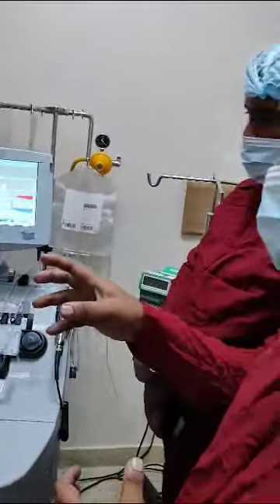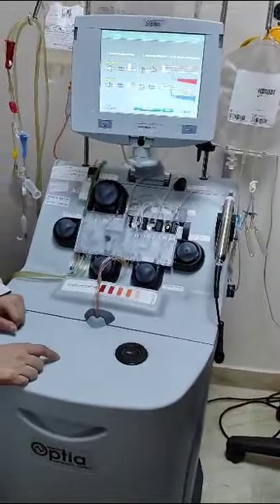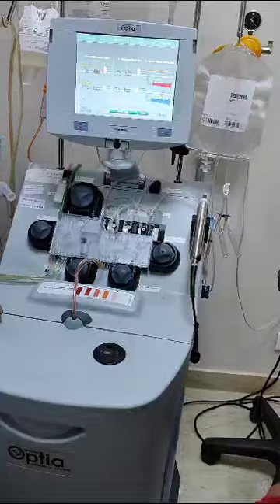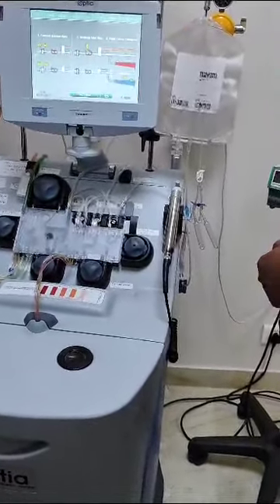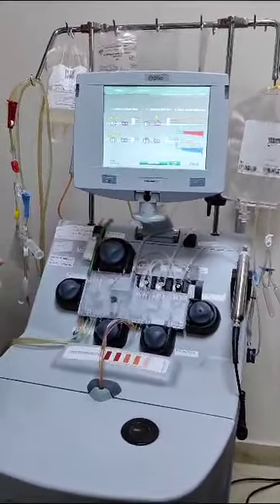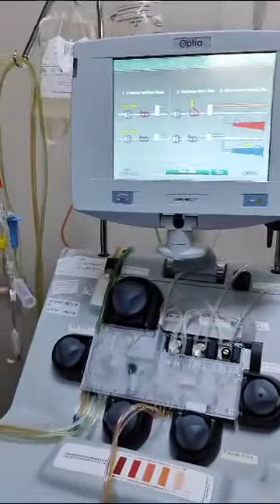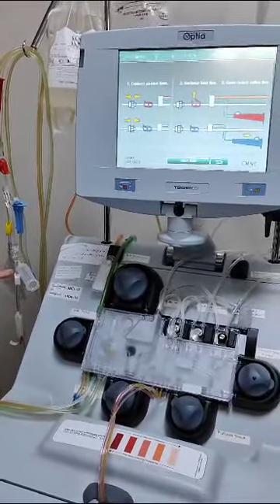The procedure takes about four to six hours depending on the flow rate and the total blood volume being processed. If any reaction occurs, drugs can be administered through the blue line via a side channel.